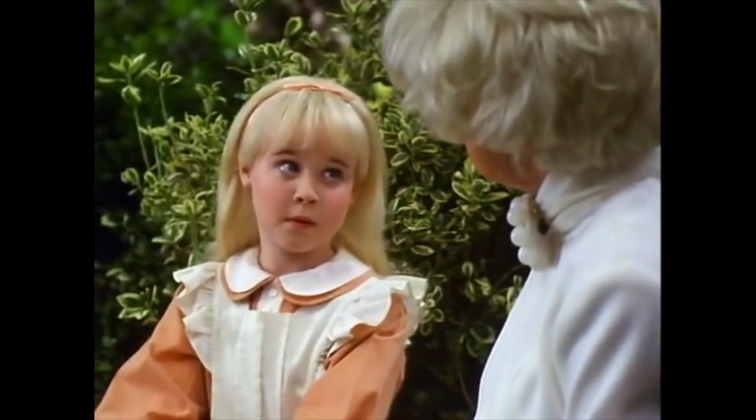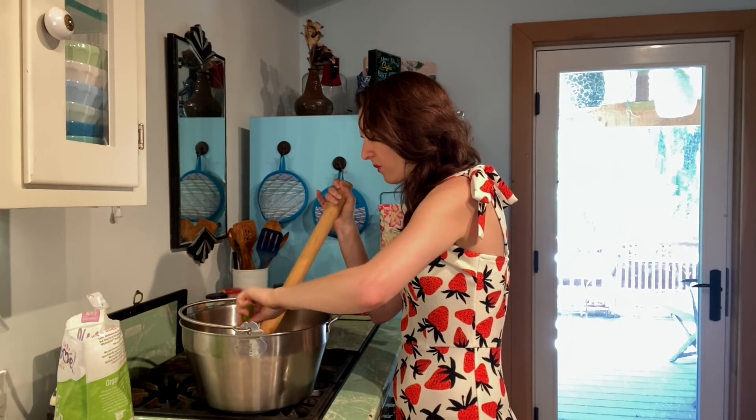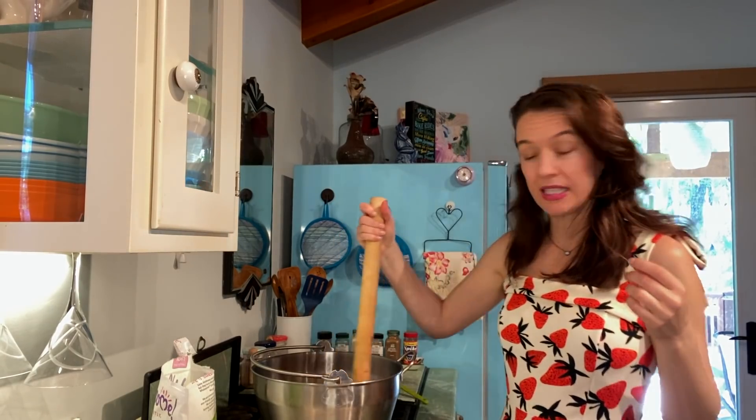It's good — it's very good jam! I'm just gonna eat all of this, it's gonna be gone. So we're just letting this cool down and it should solidify a bit.